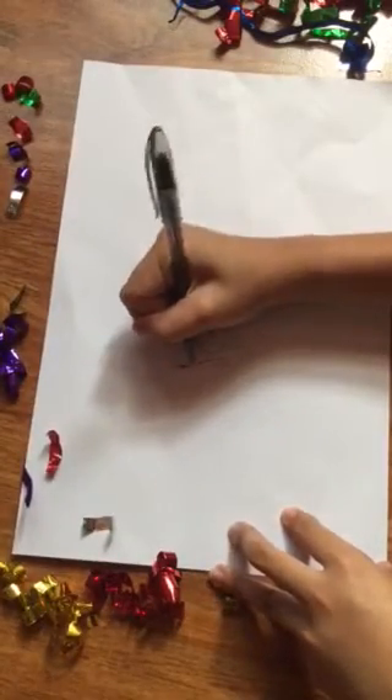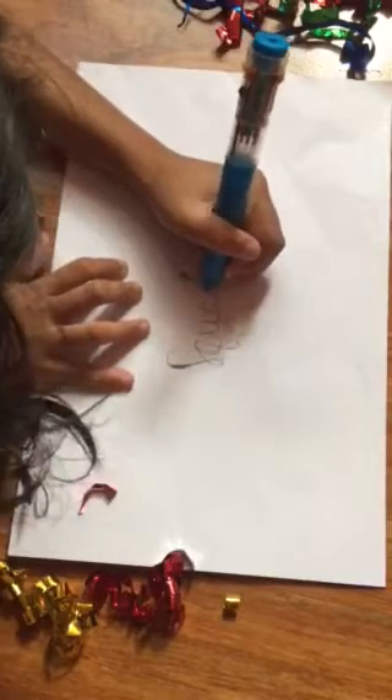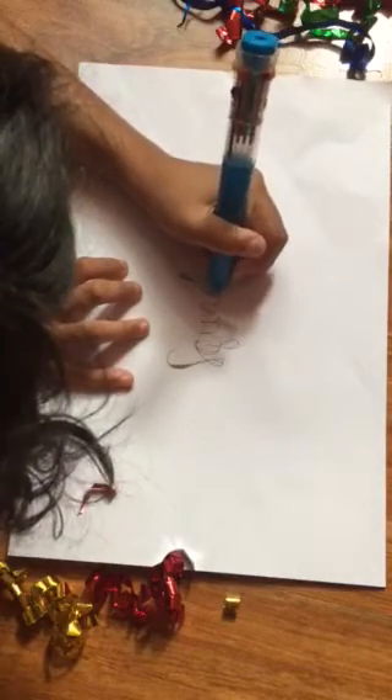Next, just shade all of the thickened downward strokes, and then you're done with your calligraphy.